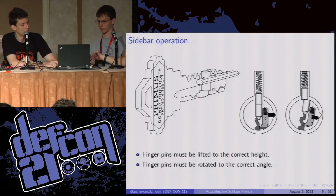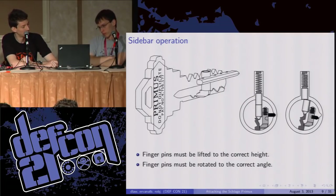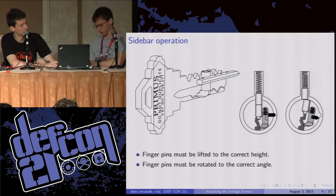Looking inside the service manual, there are fantastic technical drawings. You can see how that side mechanism is actuated. There's an L-shaped pin called a finger pin which rides up and down in those grooves on the side of the key. That meshes into the sidebar — very similar to the sidebar in the previous talk. When those finger pins are lined up properly with the sidebar, as you can see in the drawings, the sidebar can retract and the cylinder can open. If those finger pins are not aligned correctly, they will block the sidebar and prevent the lock from opening.